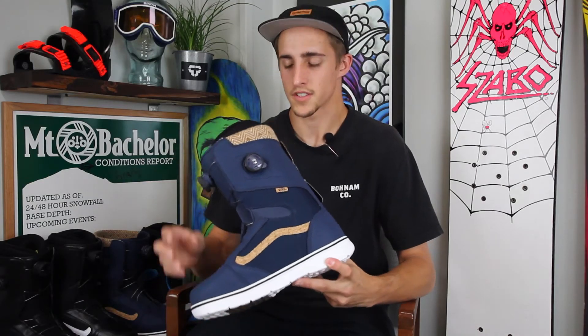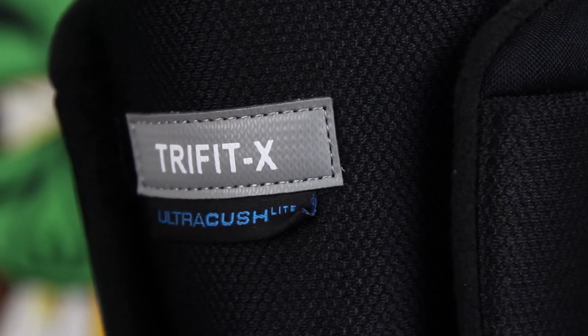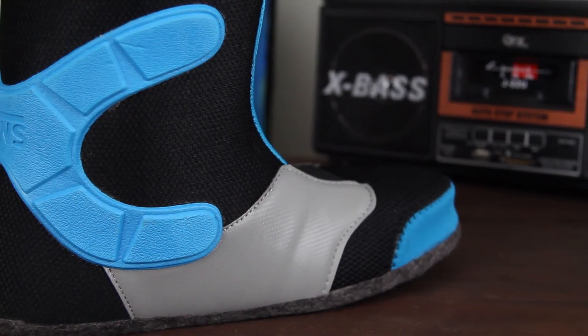Looking at the interior of this boot, it's going to feature a Tri-Fit X-Liner. That's a heat moldable liner, and it has this X right here that's going to give you good heel support and heel hold — you're not going to get any heel lift in these boots.